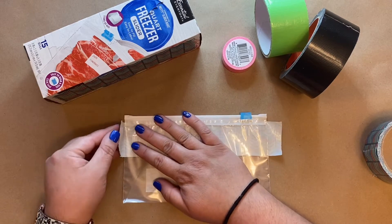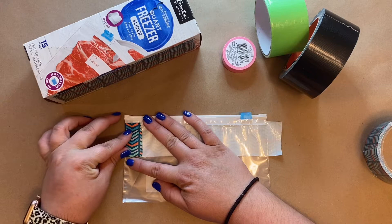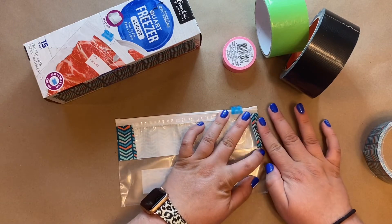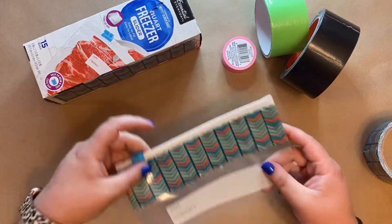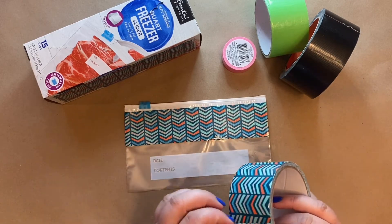Push the edges down to the side and make sure it's flush, or as close to the edge as possible. Push it down so you don't get any bubbles — do that on the other side as well. Now we're going to do the second piece and we're going to overlap it because it creates a sturdier pouch.